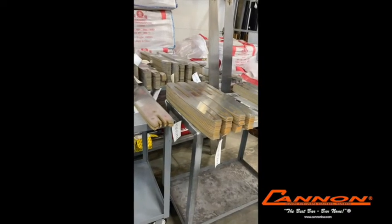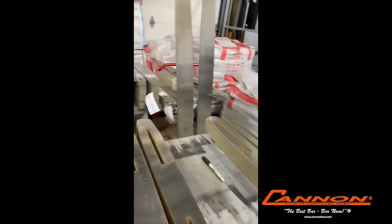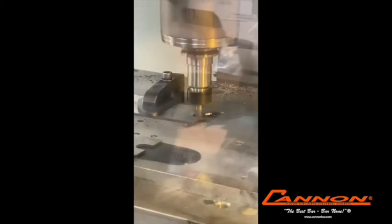After the bars have been surface ground, the next step for regular chainsaw bars — our traditional Super Bar — is that they go into our CNC mill, one of our two mills, and we put the pocket in the bar for the sprocket. A very precise, tight fit so that the bar and the tip blend together precisely.